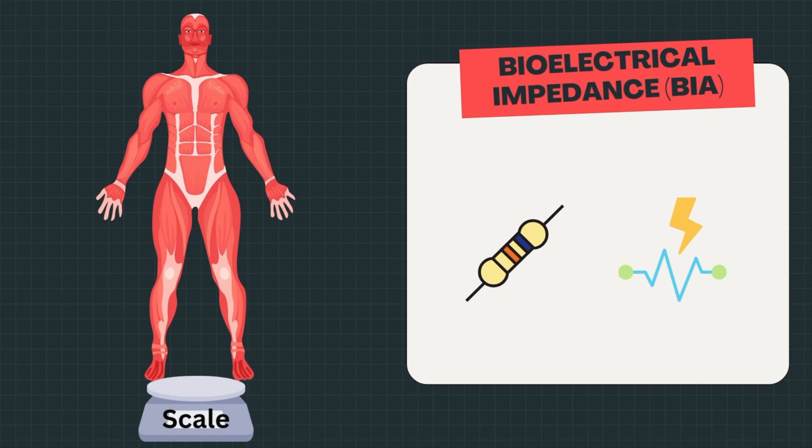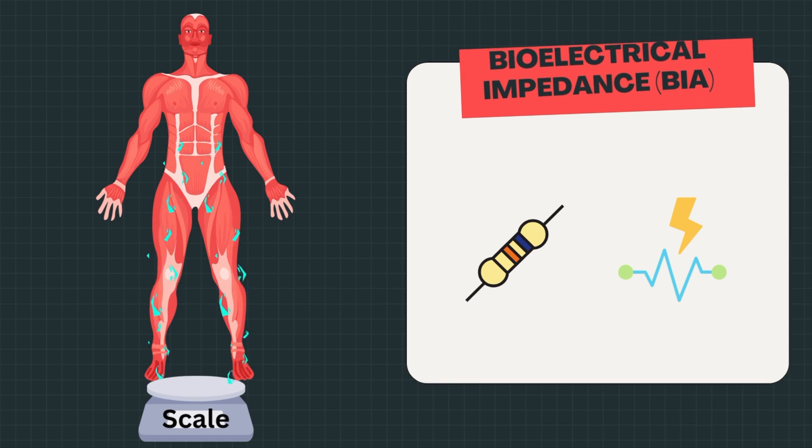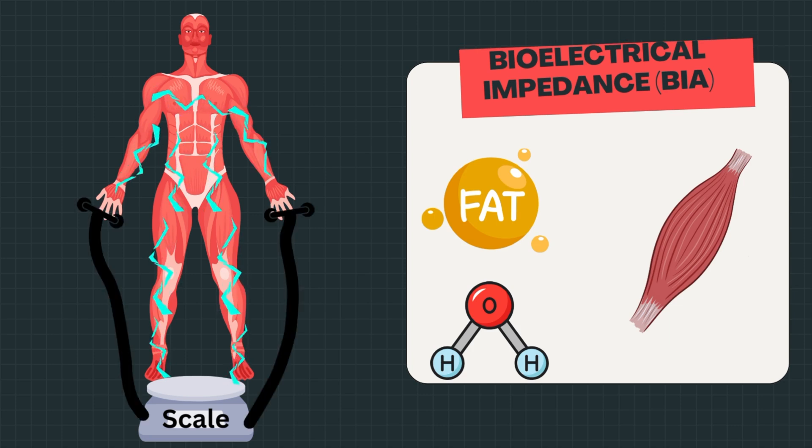But what exactly is BIA? Here's how it works. The scale sends a weak electrical current through your body and measures the resistance of that current. Different body compositions like fat or muscle resist electricity differently, so the machine measures how fast that electricity travels from your feet up to your thumbs. Using that resistance along with your actual body weight and your height, the machine estimates your body composition.